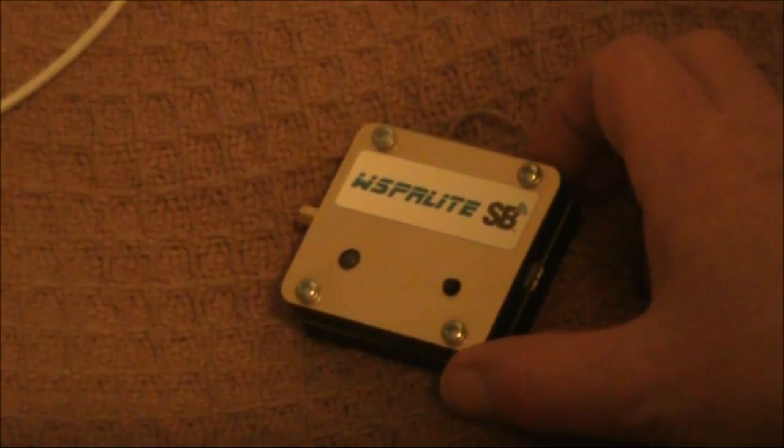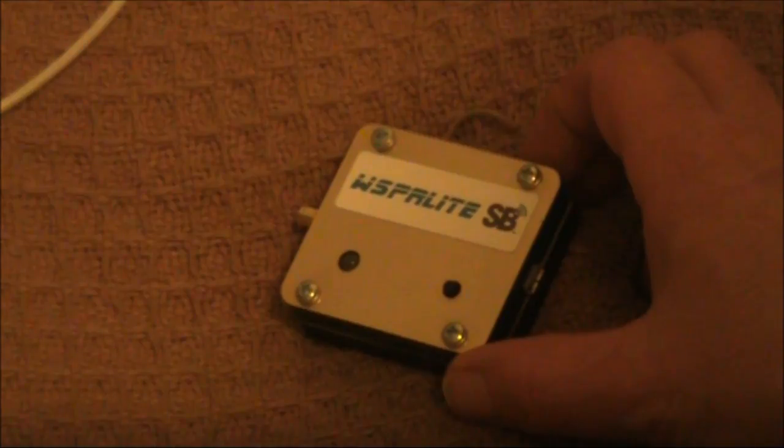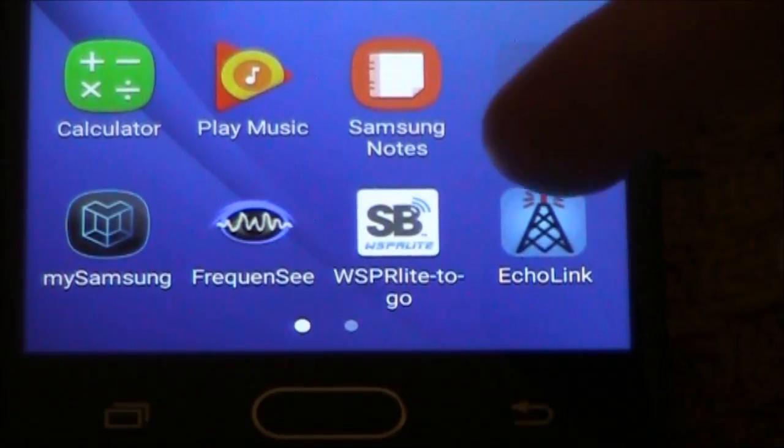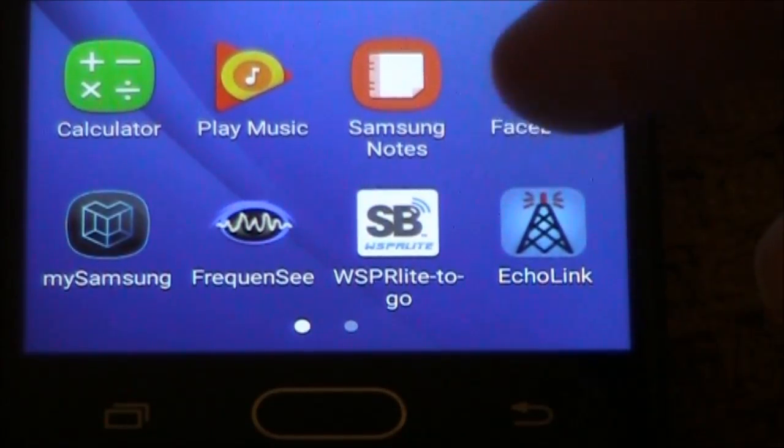A shortcoming is you couldn't make adjustments on the move — for instance, to change the band, power level, or grid locator — unless you also carried a bulky laptop. Provided you've got an Android mobile phone, all that's changed with a free Whisperlite mobile phone app.